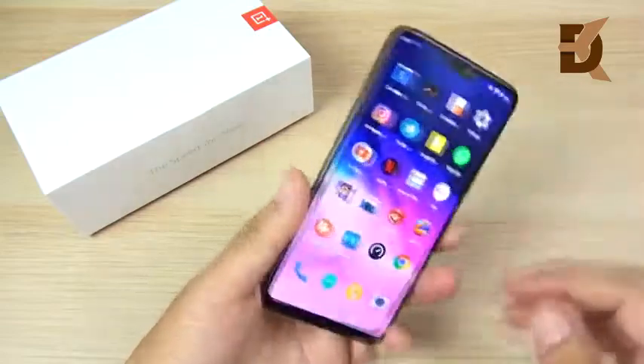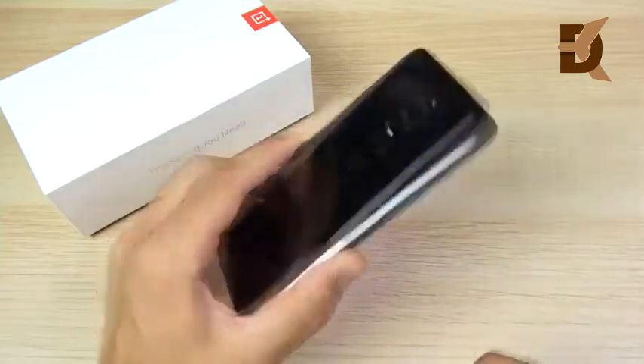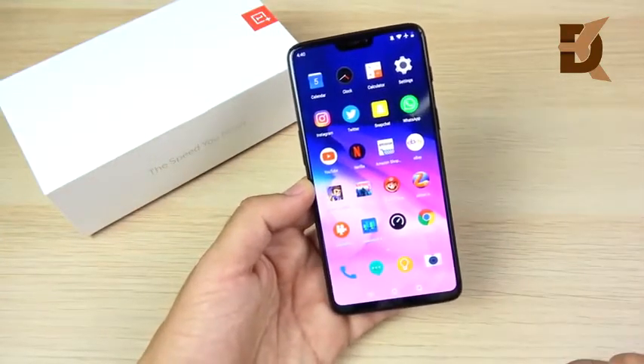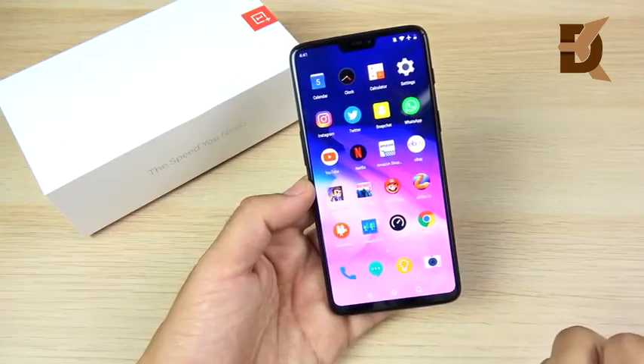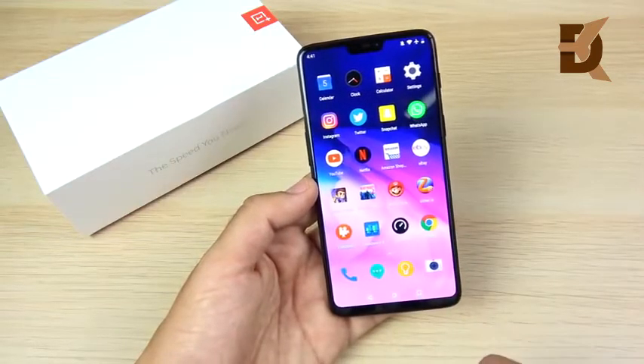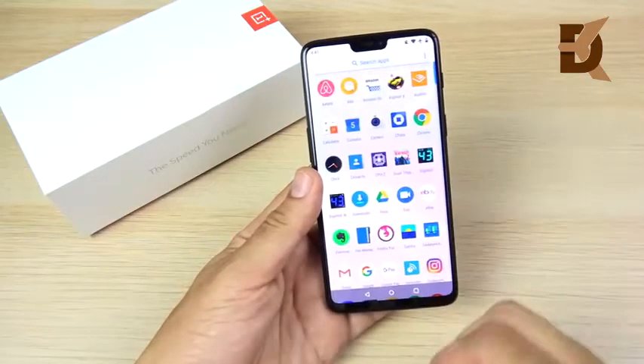If you want to see more content related to this device, I've shot quite a few videos — speed tests, camera comparisons, and a camera review — all linked below. For video suggestions, feedback, or questions, let me know. I use these phones in the real world so I can help you out, and the community using these devices will also answer your comments.